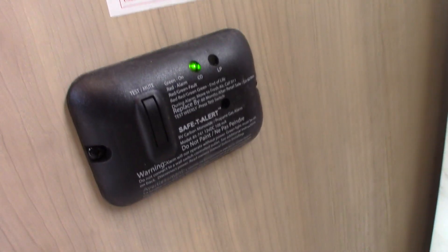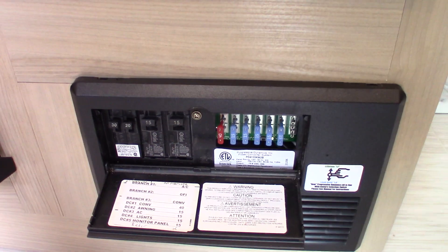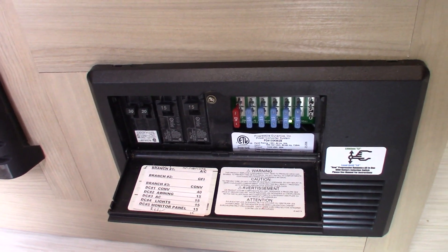This is your carbon monoxide and LP gas detector — it should always be green. If it's not green, get it serviced. There's also a test button you can press; if it doesn't work, get it serviced. This is your power converter, which converts AC to DC power.